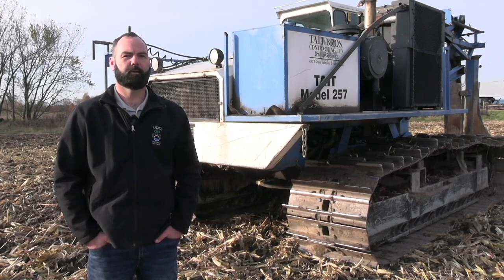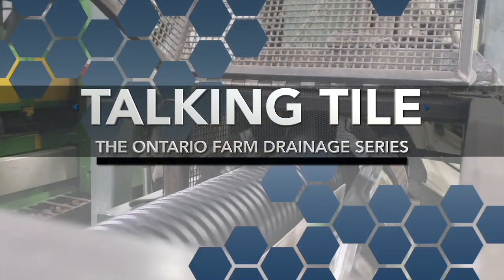Great insights, Jesse. Appreciate you taking some time for Talking Tile. Thanks very much.